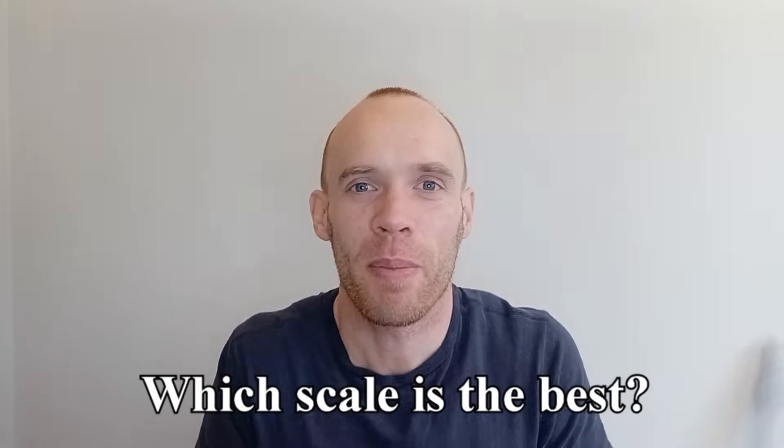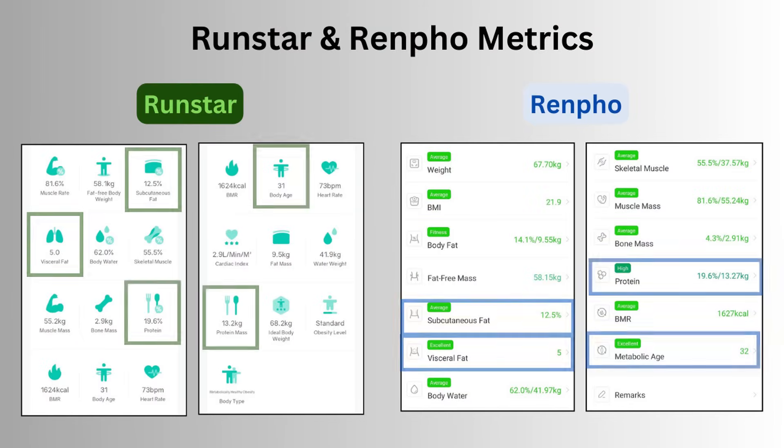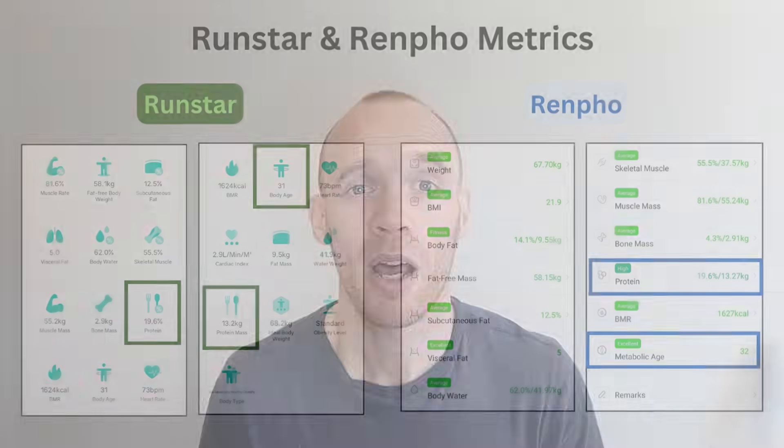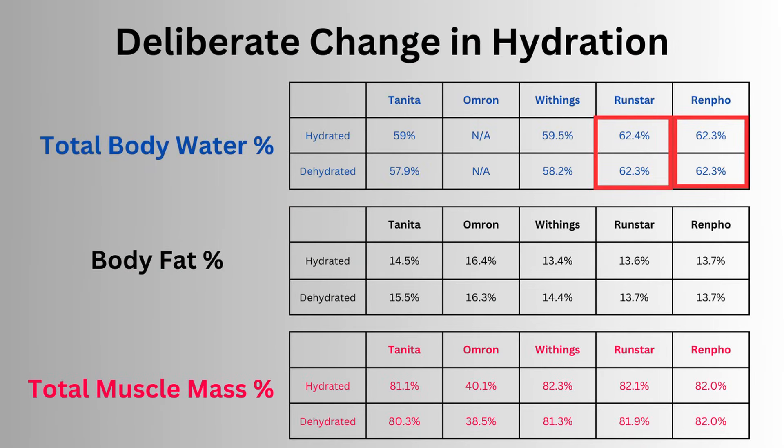So with all that said, which scale is the best? I'm not really sure, but total body water is such a key metric for interpreting your results that I would have to rule out the Omron — those are the only scales that don't report it. Runstar and Renfo are very similar and may well use the same algorithm. They also report a lot of other metrics like subcutaneous and visceral fat, protein content and metabolic age, though I'm not sure how reliable those are. I've had my Tanita scales for almost six years now and I think it's time to retire them — my motivation was that I didn't feel it was reacting enough to changes in my body composition. I do find it a little unnerving that deliberate attempts to change my hydration status weren't picked up by Renfo and Runstar, so I'm happier with Withings' interpretation of total body water.